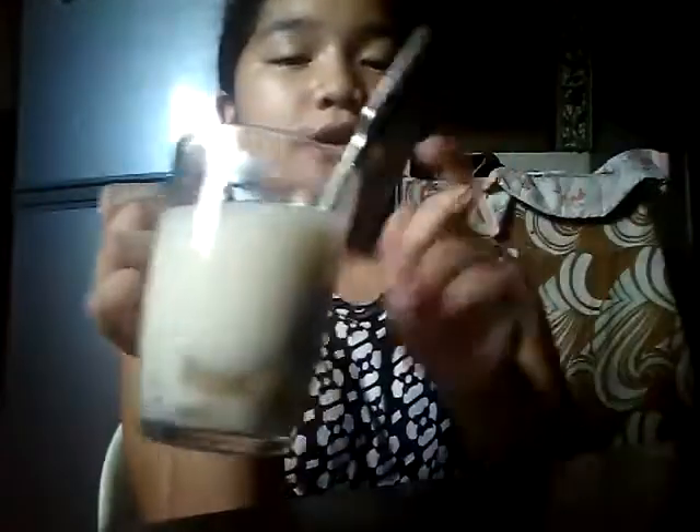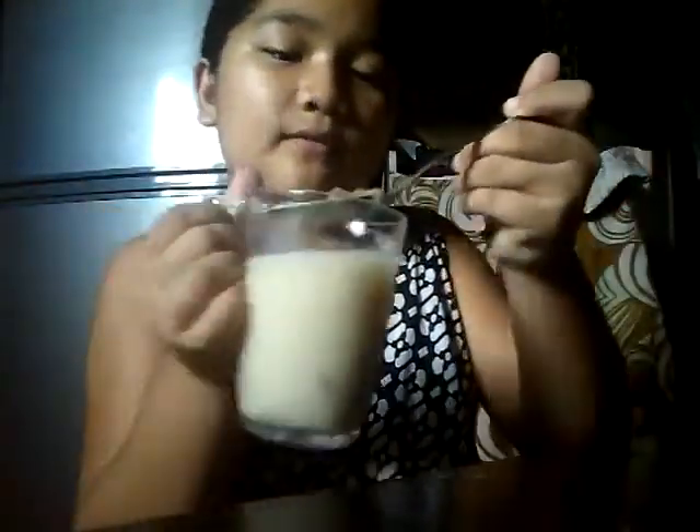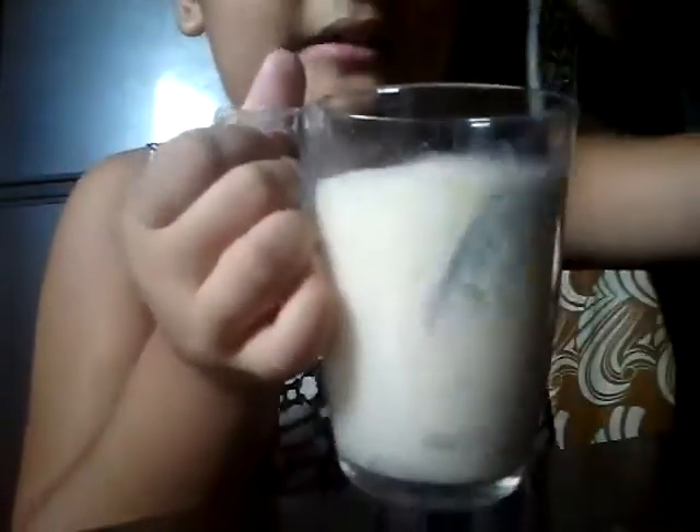Then add evaporated milk, and you already have your banana ice. Here, ours also has langka. And that's it.